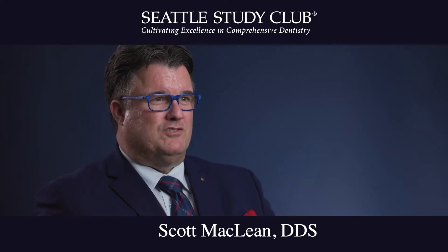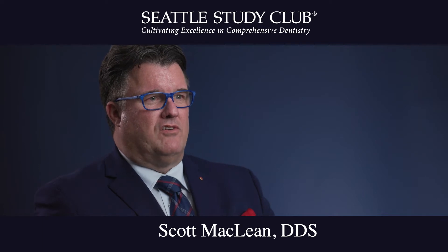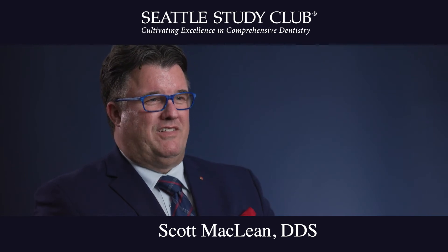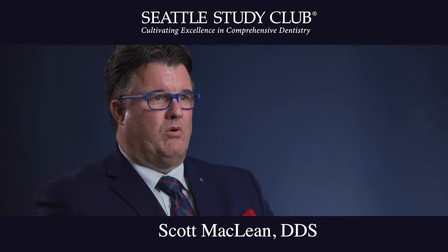Hi, it's Dr. Scott McLean and this is an expert tip from my Seattle Study Club in Halifax, Nova Scotia. What I'd like to share today is I've been using the X-Guide for a few years now and it's a very fantastic piece of equipment that is going to make your life easy. I was taught in the past to place implants using my eyeball, and certainly that works, but the X-Guide makes a huge difference placing the implant exactly where I want to go.